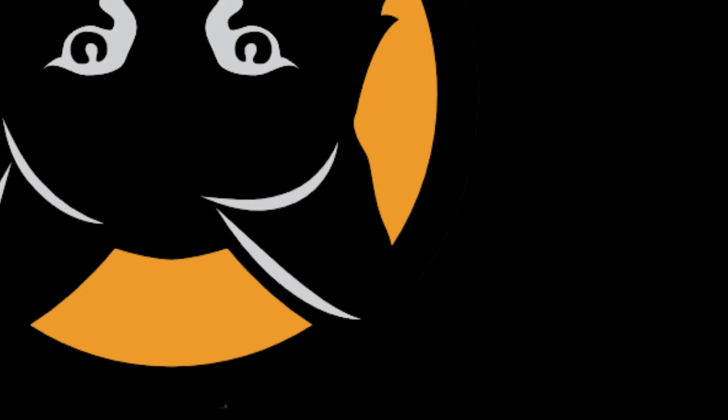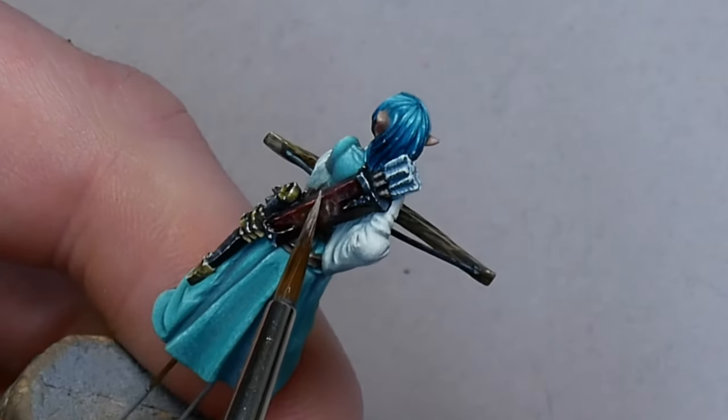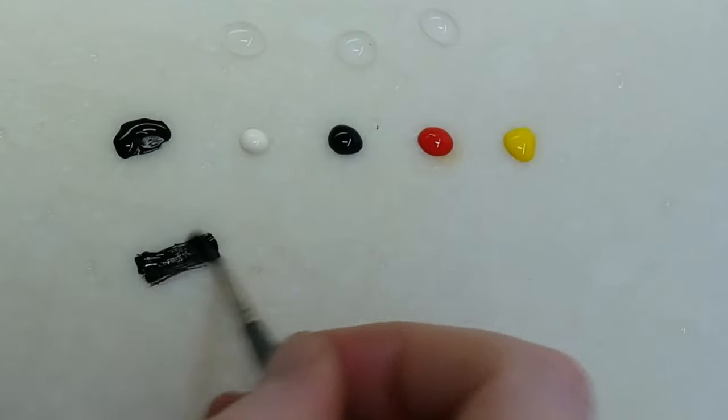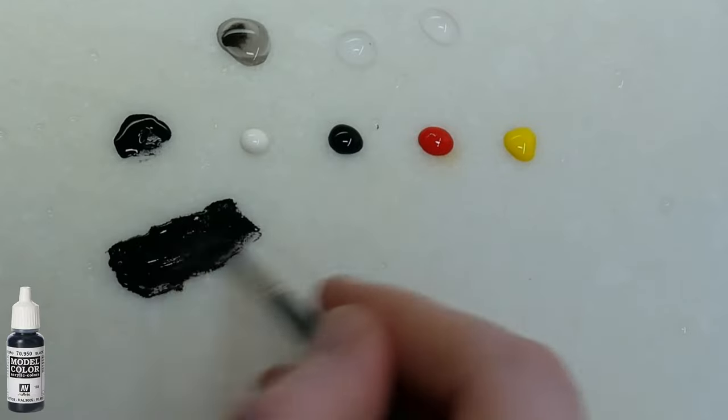What's up guys, welcome back. In this one we're going to look at a quick way to achieve a shiny leather effect. We're going to start with a black base coat, then we're going to do a rough wet blend.